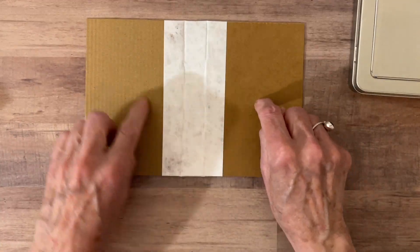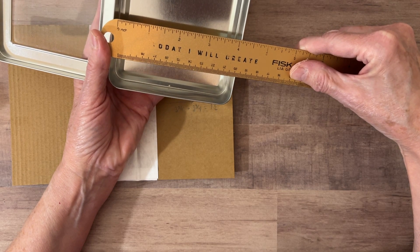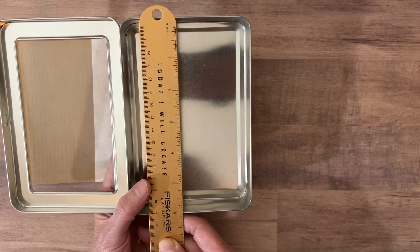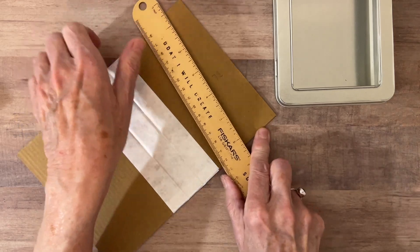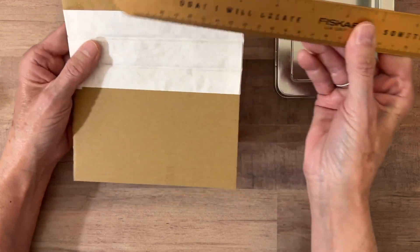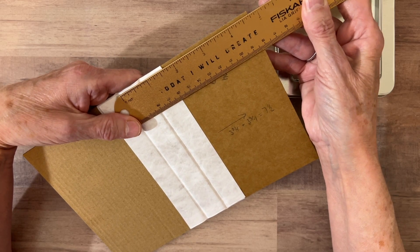I've gone ahead and constructed the outside of the journal using some chipboard. I measured inside the box so it has to be smaller — around four inches in width and smaller than five inches in height. The covers are just at five and three-fourths inches tall, two of those, and the width is just under four inches. For my spine, I did about three-fourths of an inch.